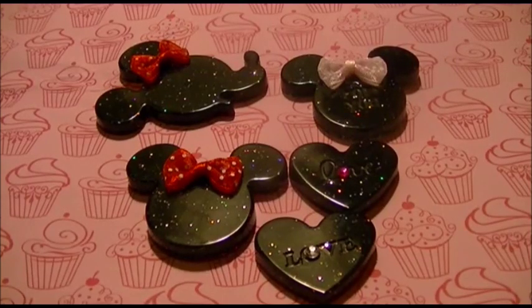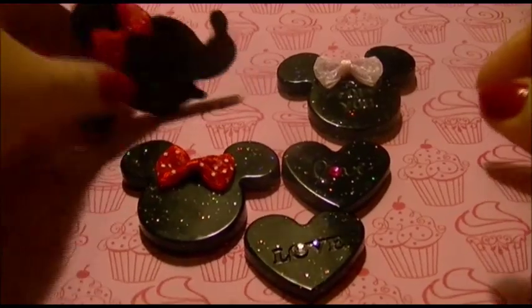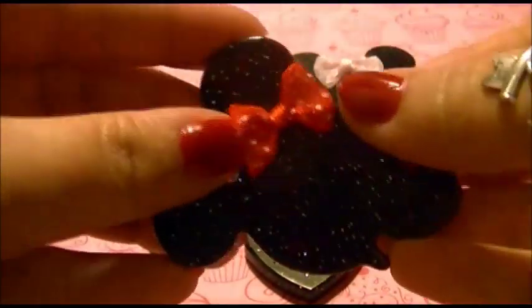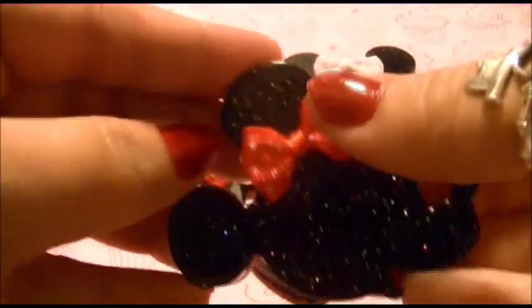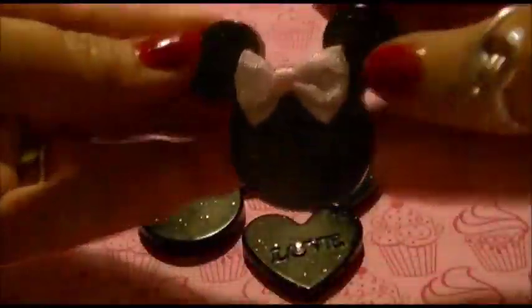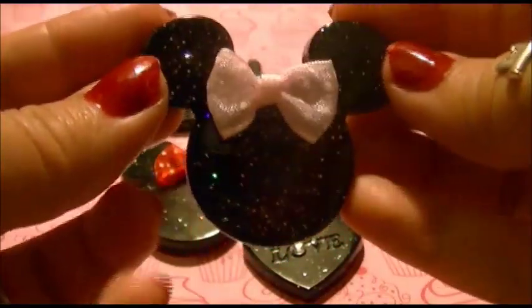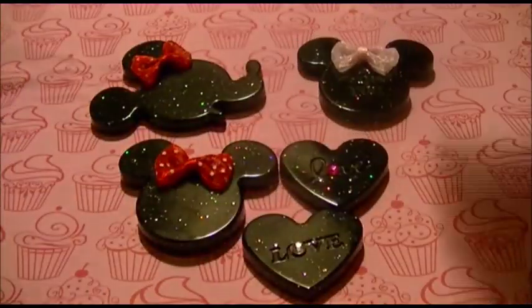Hello everyone! I apologize in advance for the horrible lighting, but it is the best I can do for right now. So today, in the spirit of Valentine's Day, I'm going to be showing you guys how to make these really adorable little Minnie Mouse resin pieces. They have cute little felt bows on them. So if you want to see how I did these, please stay tuned.